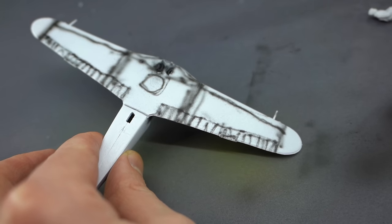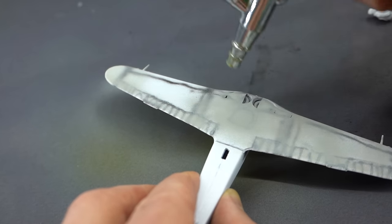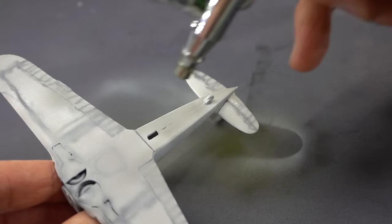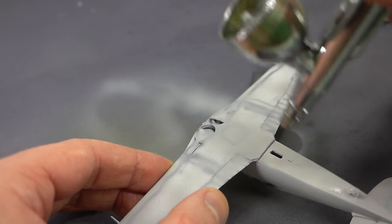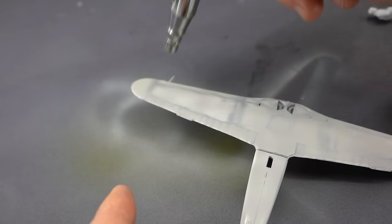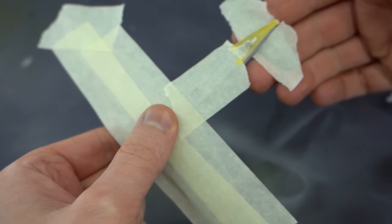I used Tamiya XF-19 Sky Grey as my base colour choice for the lower surfaces of this aircraft. I took my time to build up the opacity of this paint, particularly in the areas where the pre-shading was not going to be, and then worked the paint and blended it into those pre-shaded areas to try and give an element of contrast and bring out some of those details. When the lower side was dry, I then masked up all of those areas to make sure I wouldn't get any overspray or paint bleed from the next layers.